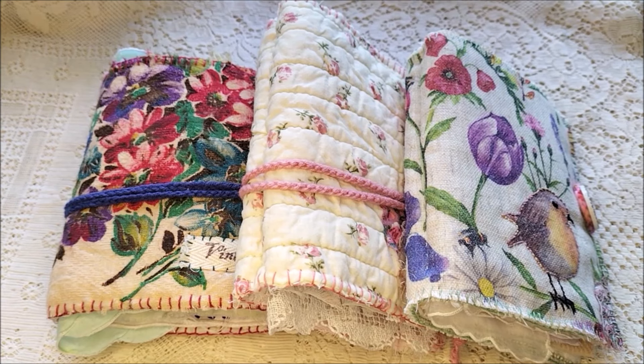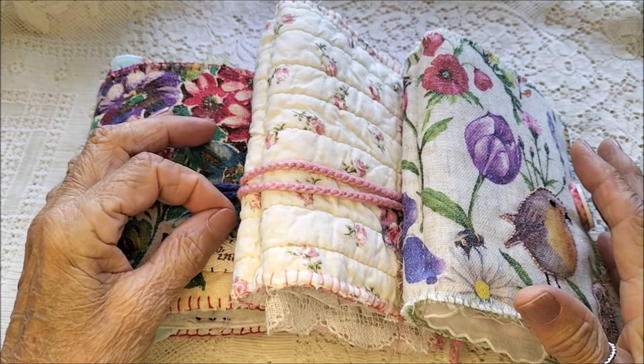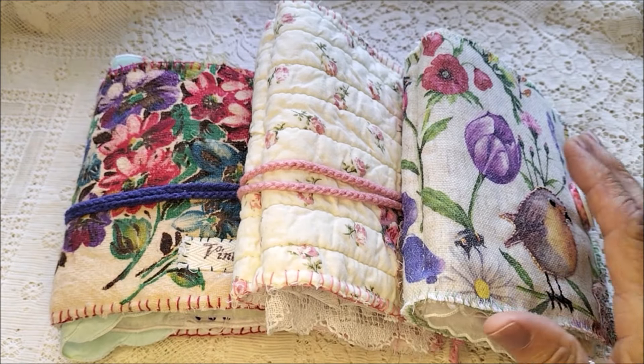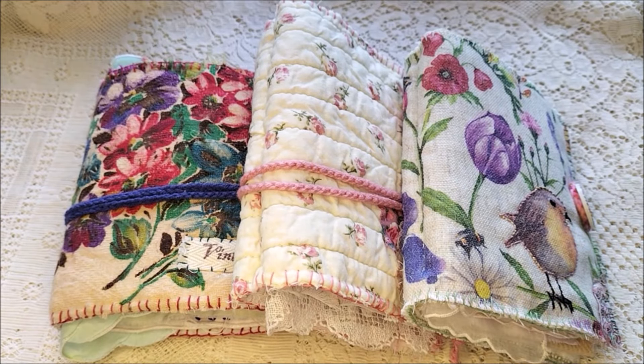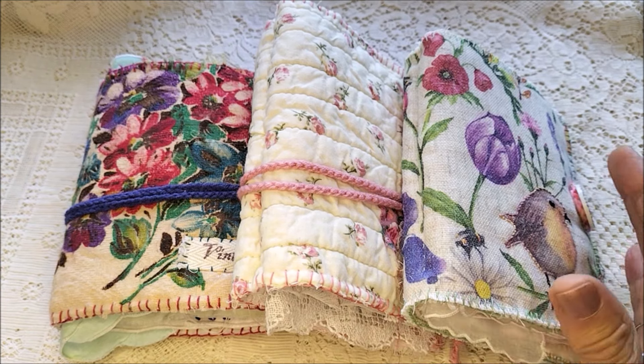Good afternoon everyone, this is Chrissy, welcome to my channel. Thank you for joining me today. Before me I have three needle books that I have just finished recently and I'd like to show them here.